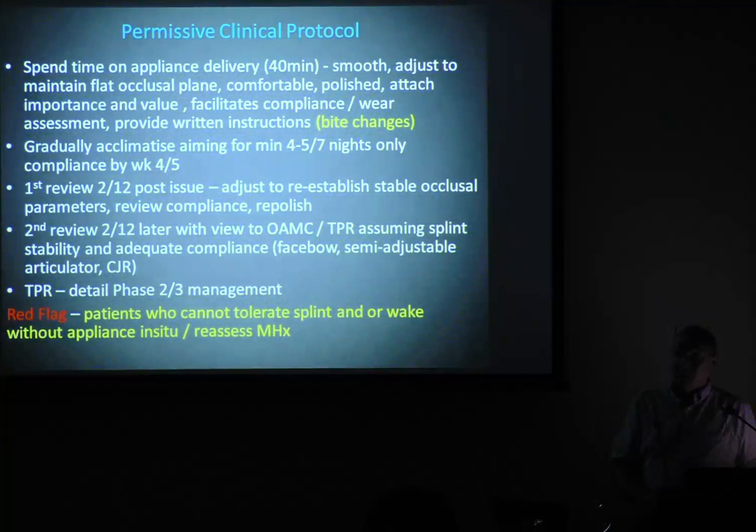That appliance is fully polished, they have written instructions, and I go through that. I've got two pages of written instructions that I have just for my splints.